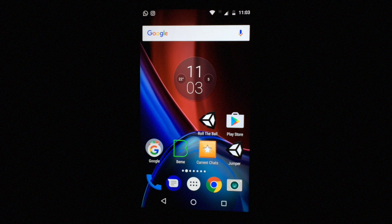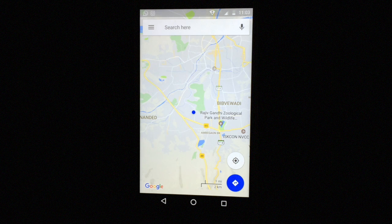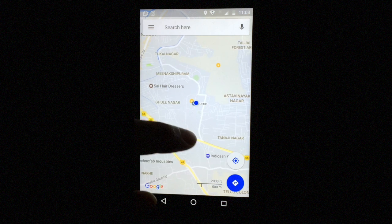First up, you will need to open Google Maps. Then zoom in on your location as much as you can.